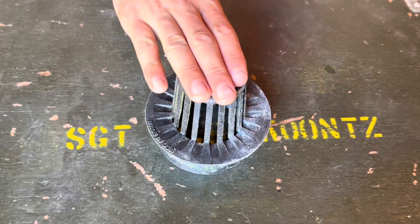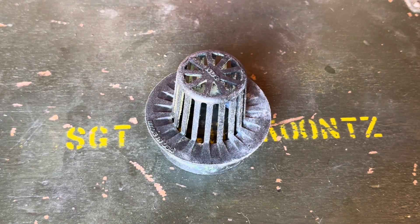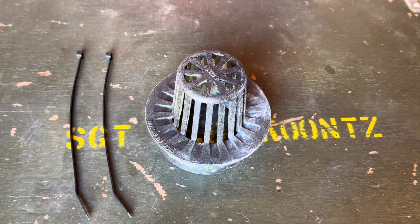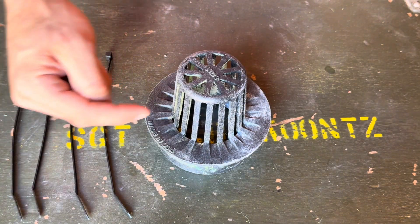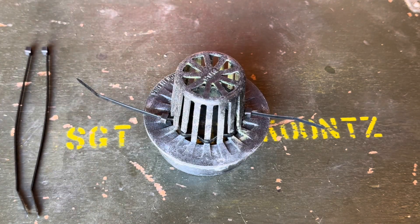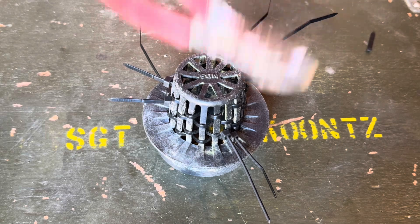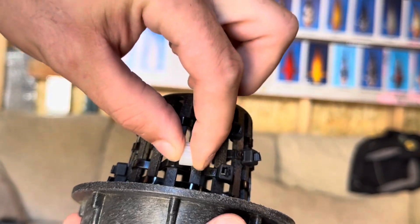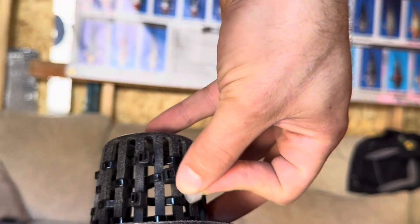Rather than get something else for the water to return through, I decided to take the one I had and just weave some zip ties through the slots. By doing that, we'll actually be able to close the gap enough that the K1 media won't be able to travel through the slots anymore. Before fitting this back onto the return pipe, I did my best to shove a piece of K1 media back through the slots and there was nowhere for it to fit. The zip ties were a success.